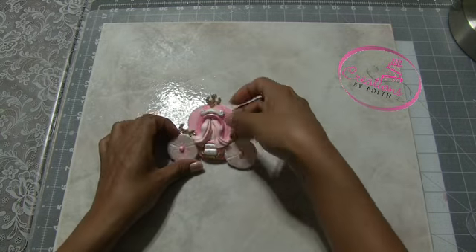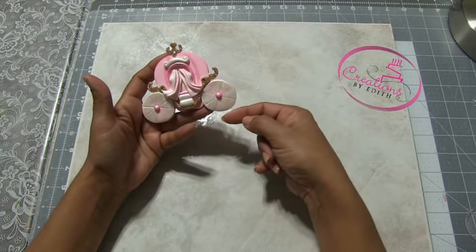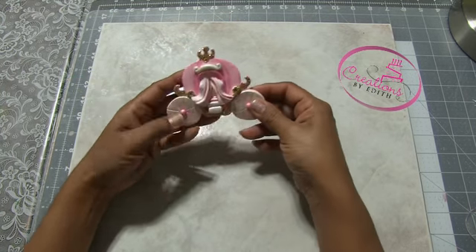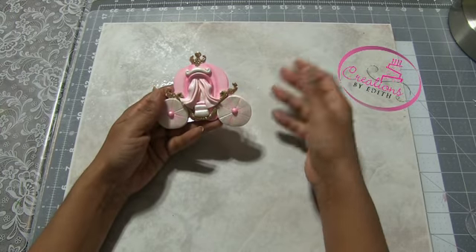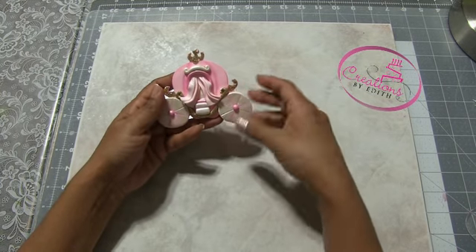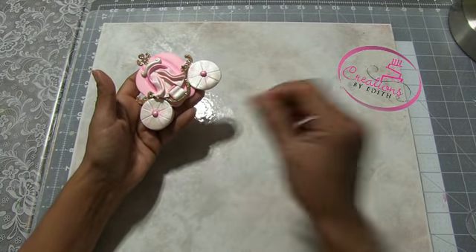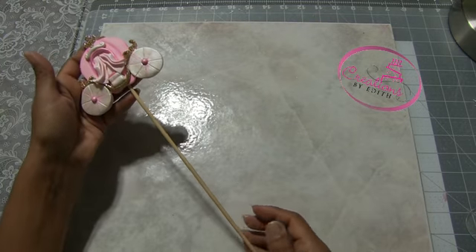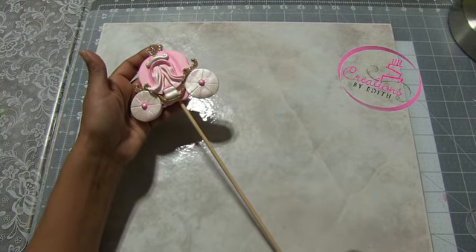After making this Cinderella carriage, my idea was to put two toothpicks or pieces of wire here and here and place it on top of some kind of base and make it a cake topper. As I told you on the previous video, you can use it as a favor, as a pick, just placing a long skewer over here, insert it in there, and then you can use it as a pick, as a favor. Maybe put some ribbons, a tighter ribbon over here and some ribbons hanging.